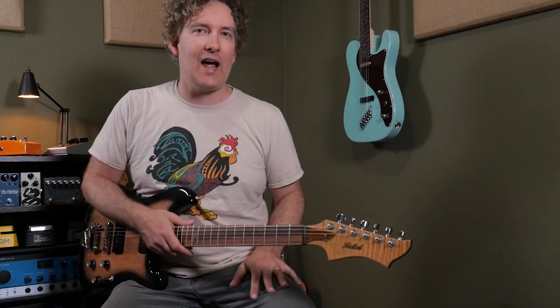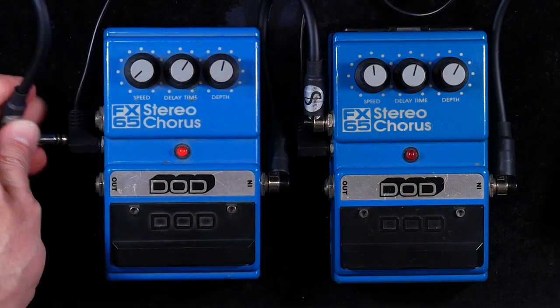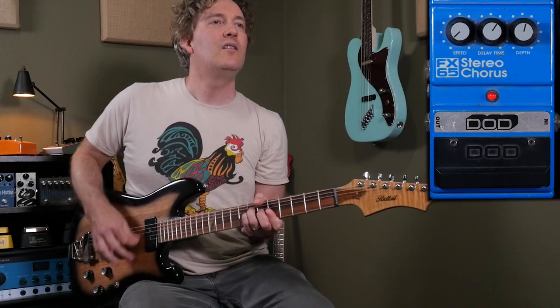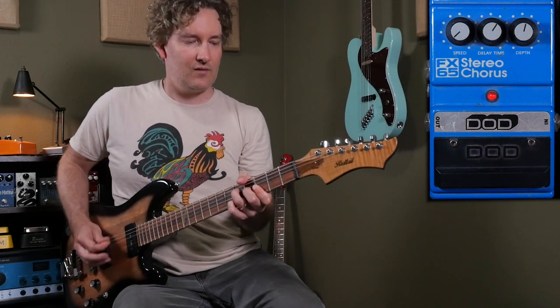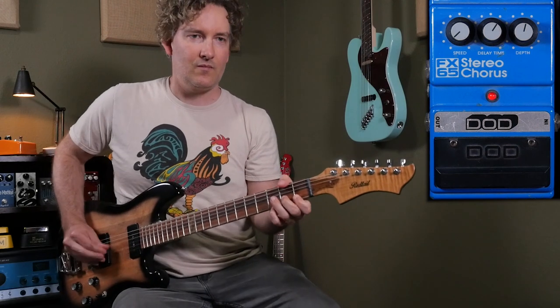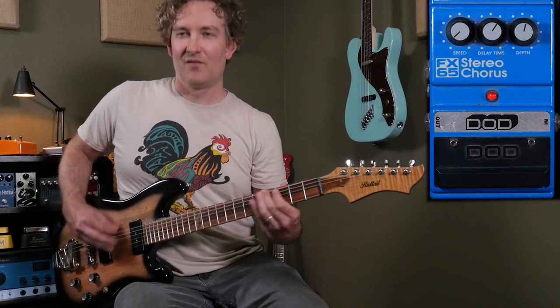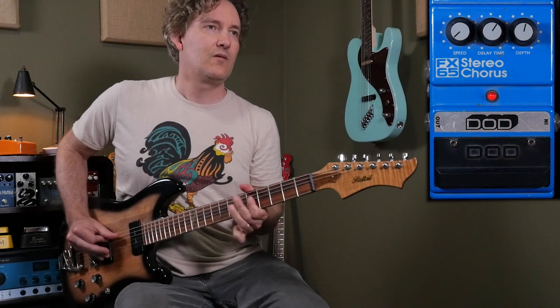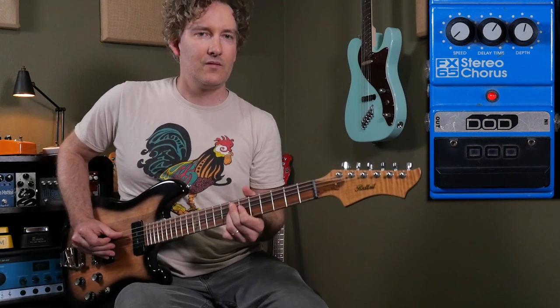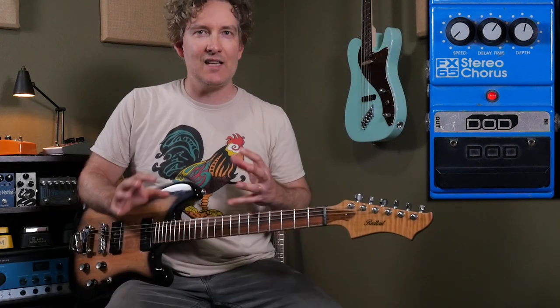Now playing this little riff in A, listen to the phase cancellation that happens, especially around the A string when I go to the upper output. Almost kind of like a vibe effect there — it's kind of an asymmetrical pulse.